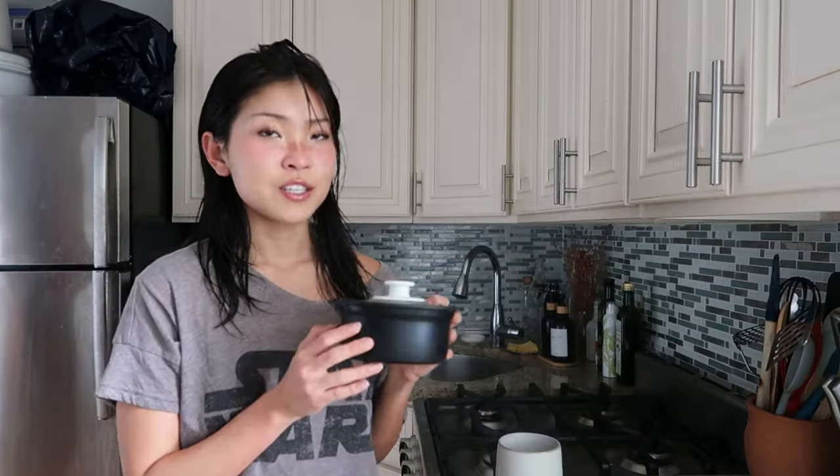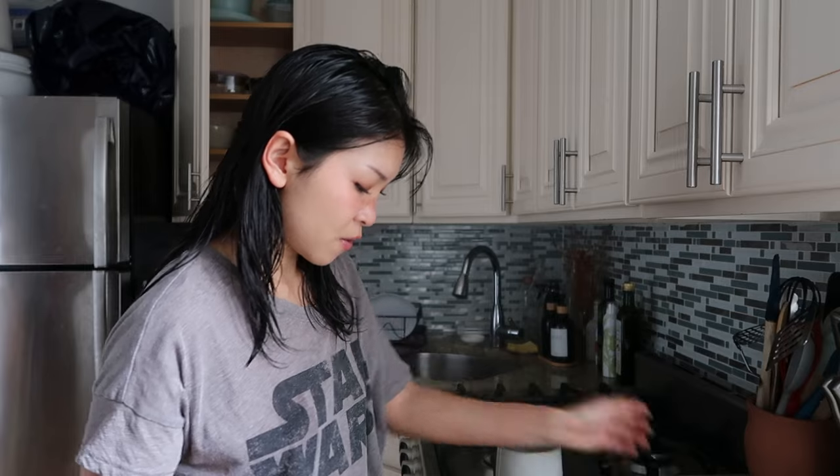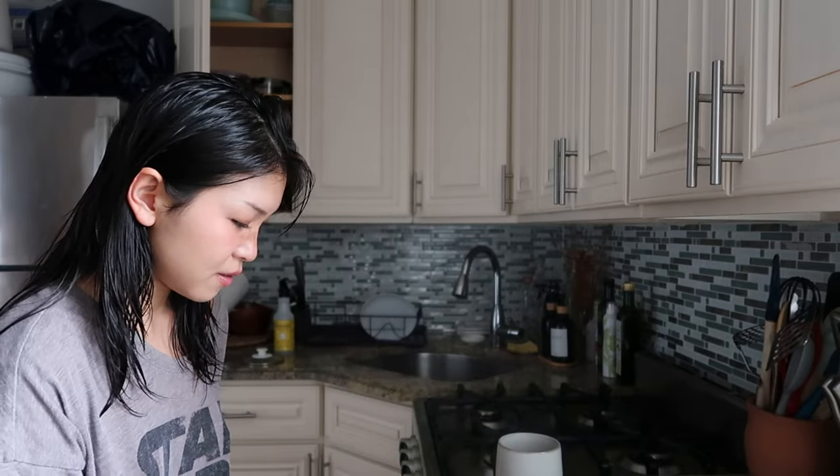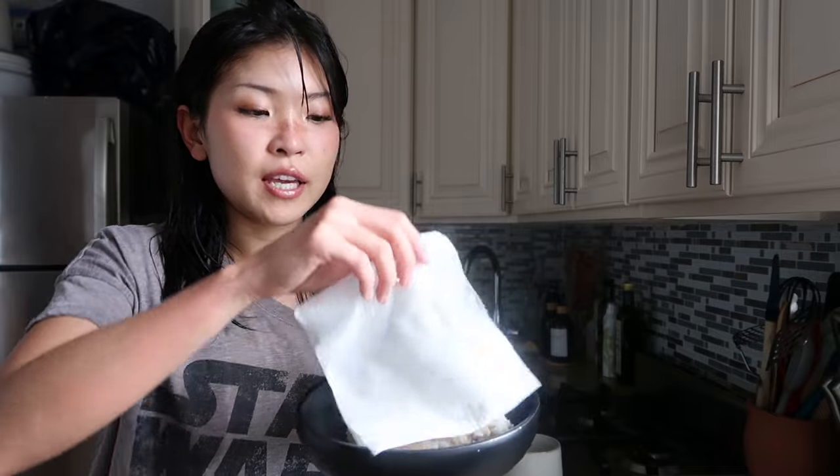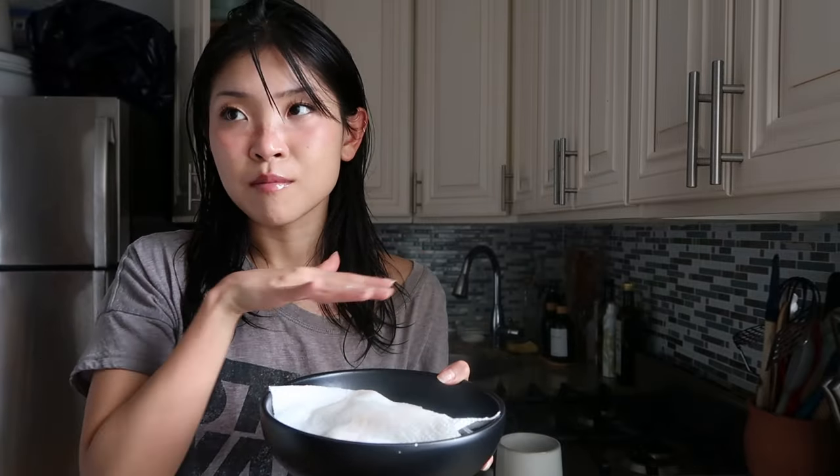I already made rice yesterday, it's right here in my mini rice cooker. Sorry if I sound quiet — I'm literally so hungry right now, I don't have much energy left. I don't know if anyone else feels this way, but when I'm hungry I get dizzy. Whenever I'm reheating rice I put a wet paper towel on top and microwave it for like a minute or a minute and a half.